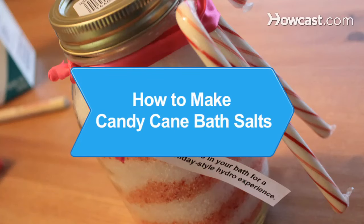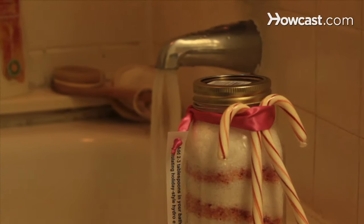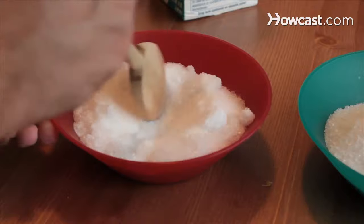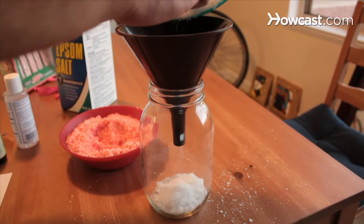How to Make Candy Cane Bath Salts. Energize and uplift spirits with homemade candy cane bath salts, a fun and inexpensive gift to make that's perfect for holiday giving.